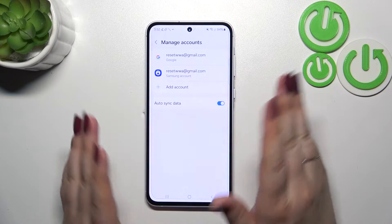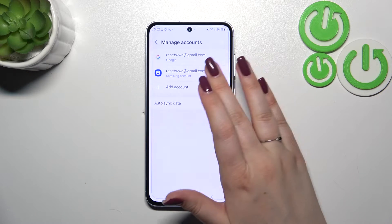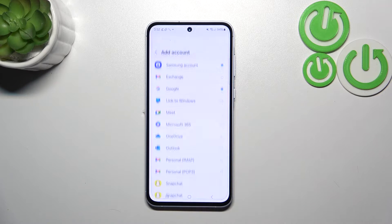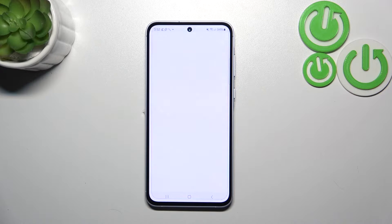As you can see, we've got some accounts previously added, among others a Google account. Maybe let me add another one. Let's tap on Add Account and choose Google. Make sure that you've got an internet connection because it is required for this operation.